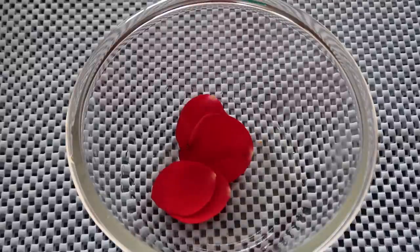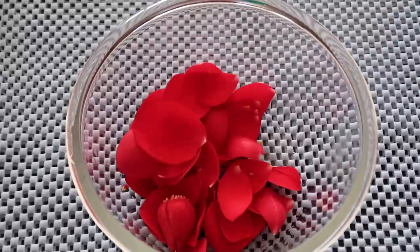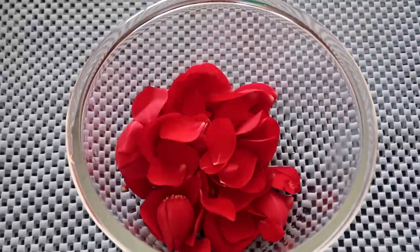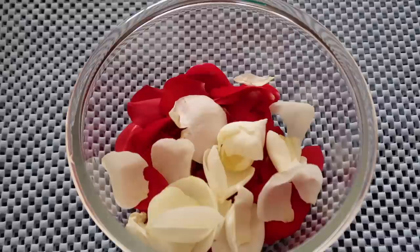Hi friends, welcome to my channel. Today I am going to make rose water. I use this rose water every day. I mix it in face packs.